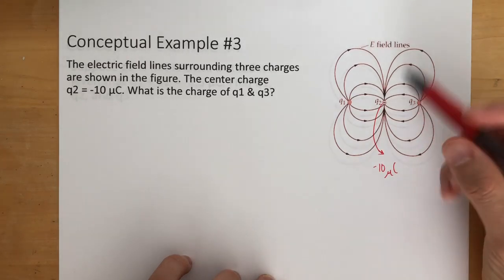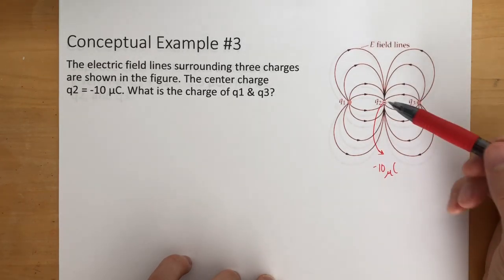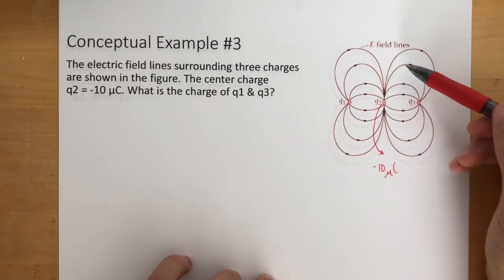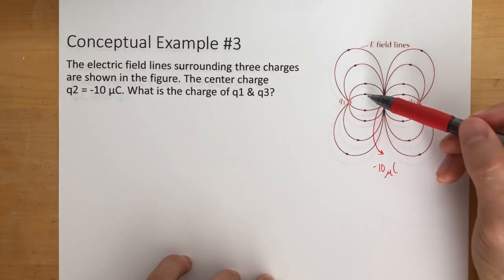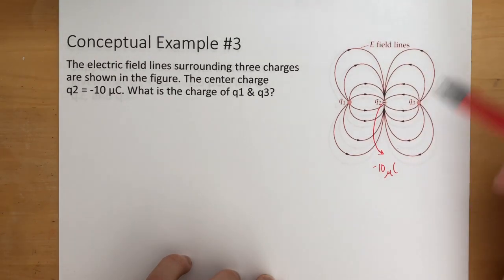What we can do is count how many electric field lines are going towards this negative charge: 1, 2, 3, 4, 5, 6, 7, 8, 9, 10, 11, 12, 13, 14, 15, 16. So we can see 16 field lines are going towards it. That's just pretty much a reference point.